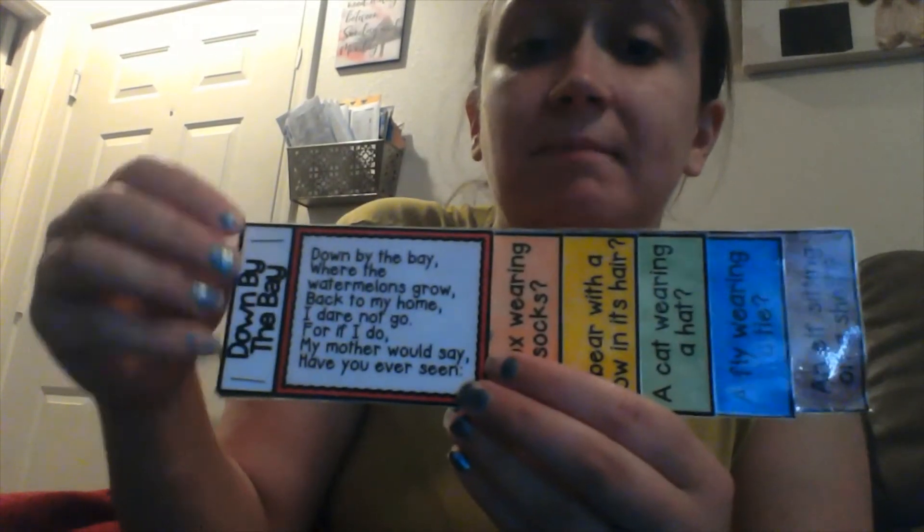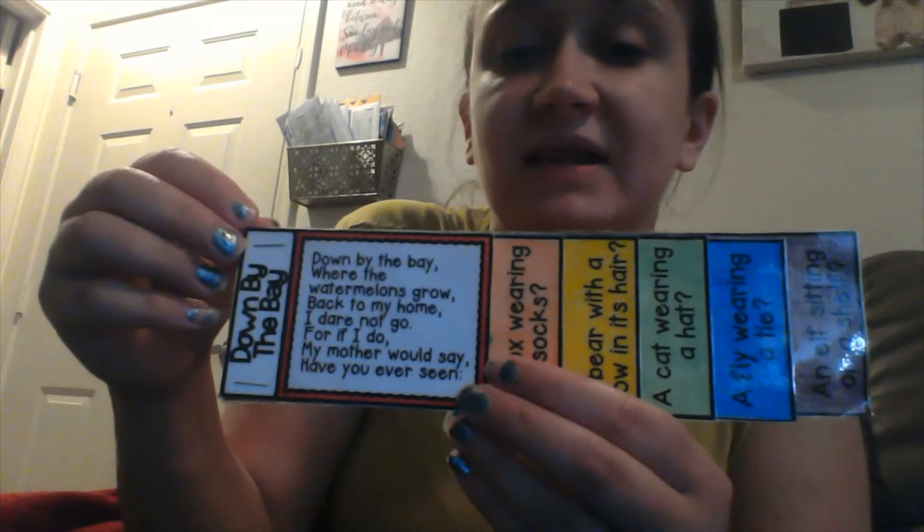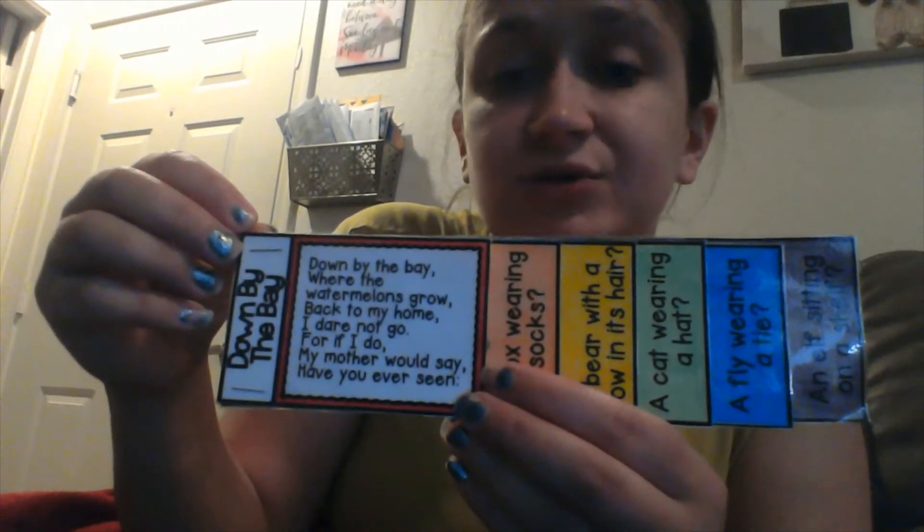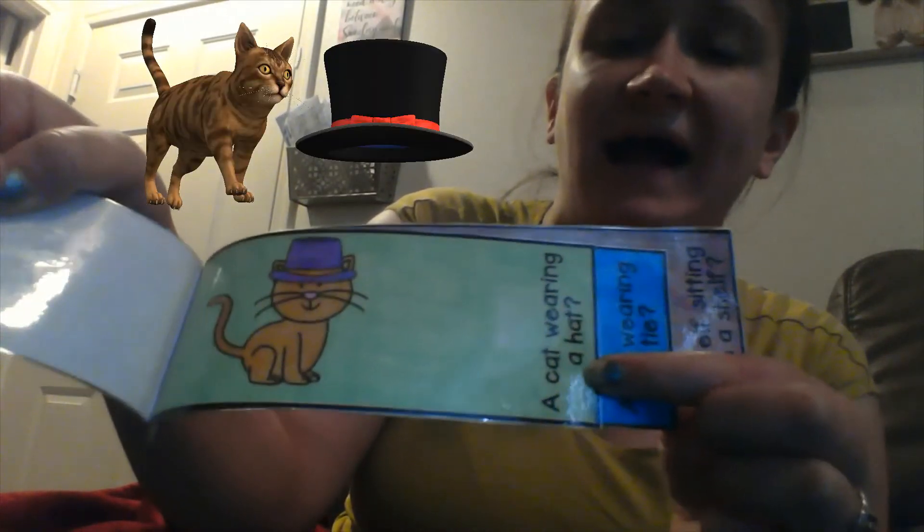Down by the bay where the watermelons grow, back to my home I dare not go, for if I do my mother would say, have you ever seen a fly wearing a tie.